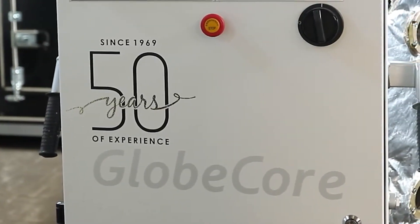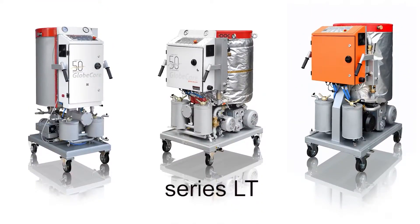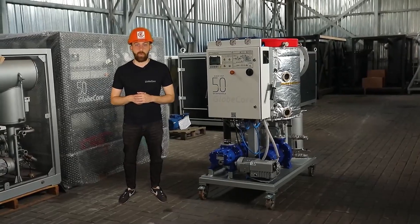To solve this problem, the GlobeCore company created a new LT series. Their design was based on 50 years of experience in the development of equipment for servicing transformers and on original design solutions. We present one of this series' units — CMM40LT — in today's review.